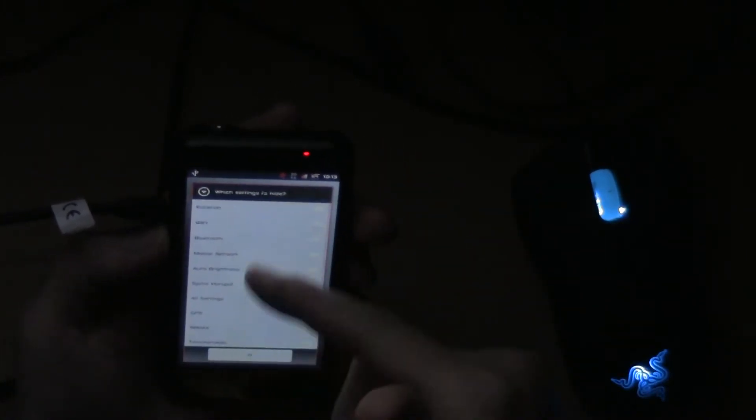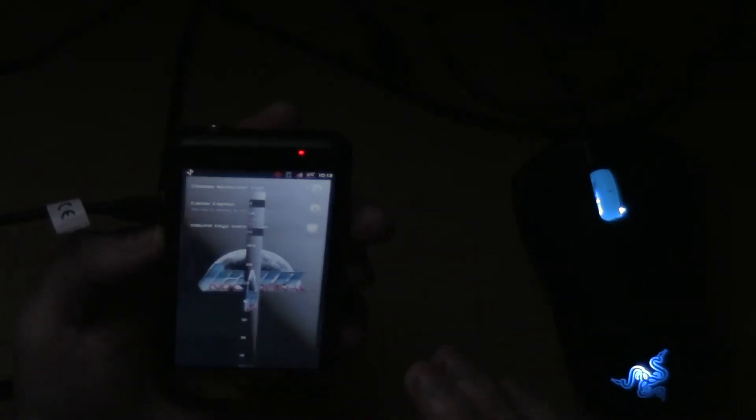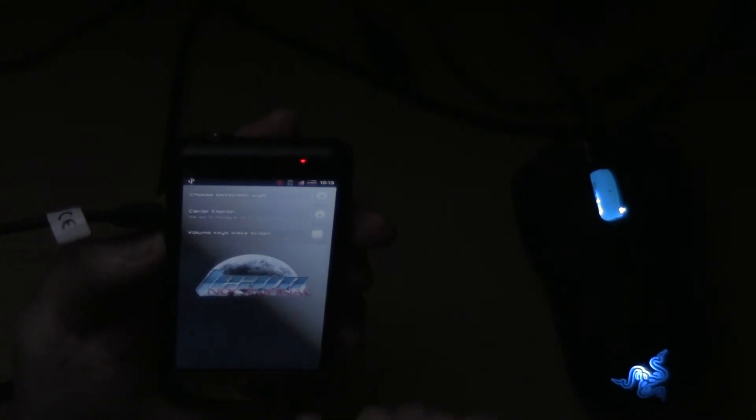Of course it has Nocturnal Tweaks, as always. You can turn on and off the CRT animation. You can show or hide the quick settings, which are in the drop-down menu right there. You've got lock screen settings — the old school Android lock screen, the Honeycomb lock screen, and the StockSense lock screen. Caret Caption isn't working right now; we're still working on that, so be patient with us on that one.